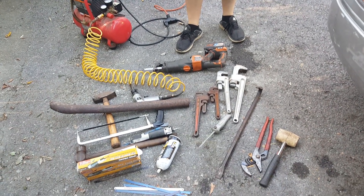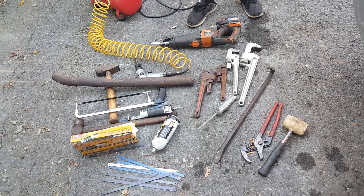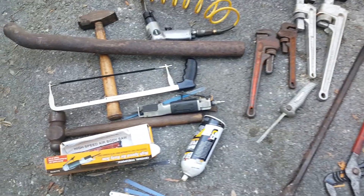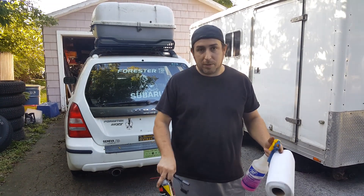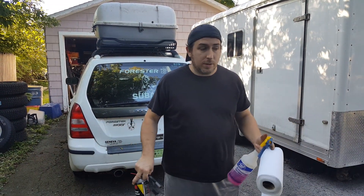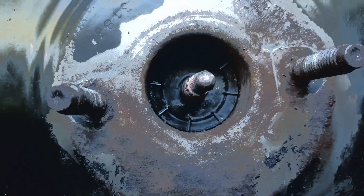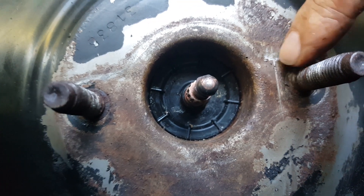This is a selection of tools we brought out here in order to try and break this loose. You can see some of it's a little smaller, like the hammers, that we really didn't use. But part of winning when you're working on cars is just to keep trying different things and don't ever give up — because once you give up, that's when the car wins.